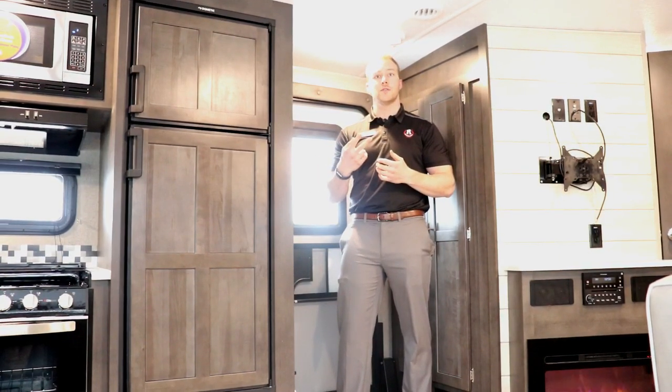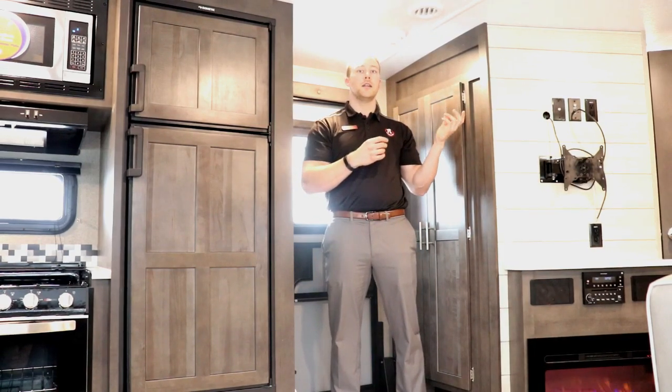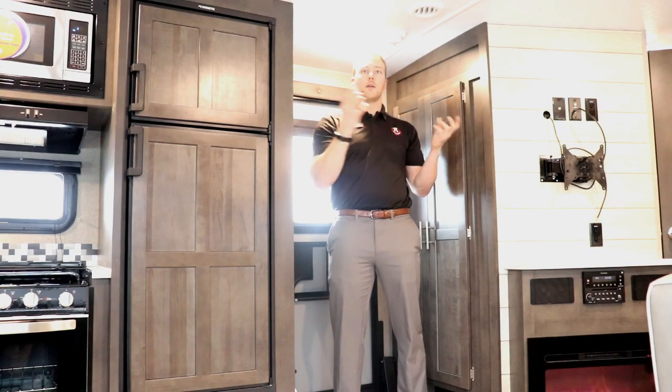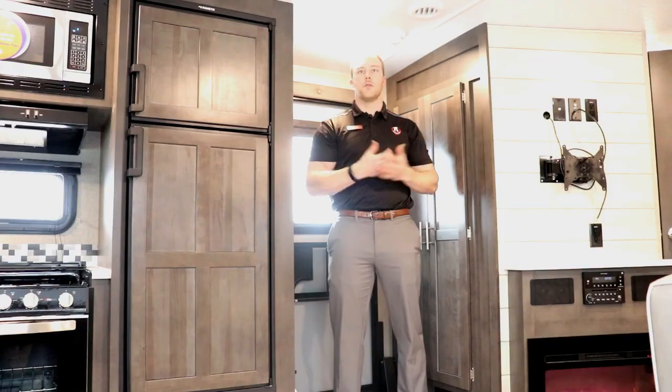It's also prepped for two zones, so because this one's 50-amp prep you can add a second air conditioning unit. There's also a sensor in the bedroom so you can play with the two zones and have the trailer nice and comfortable throughout.